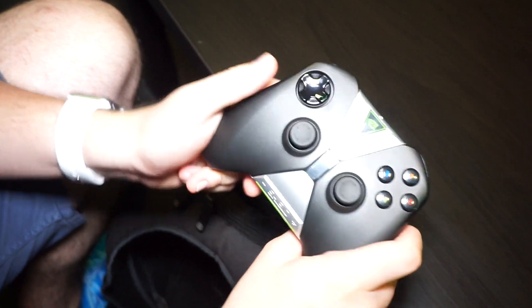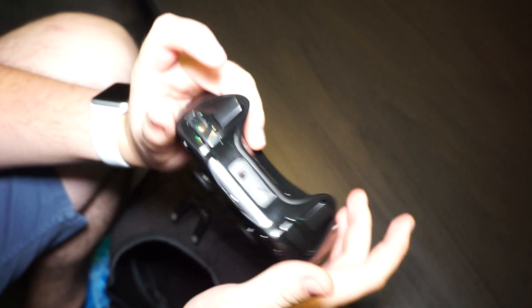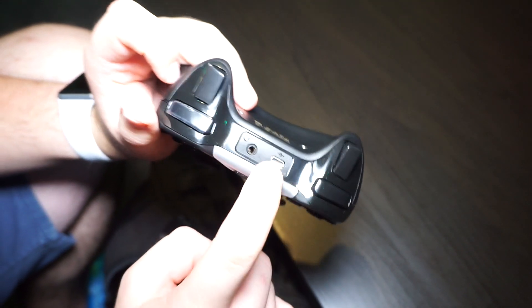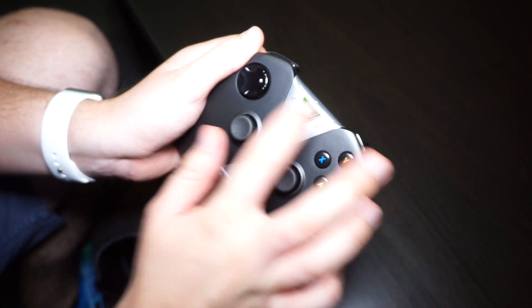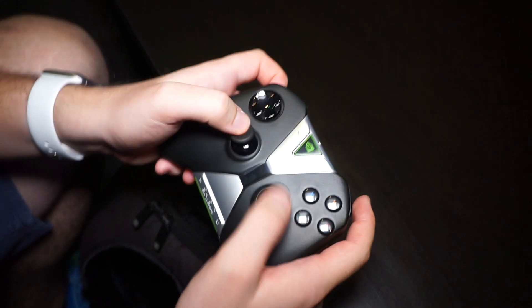It uses Wi-Fi Direct, which is better for lag — it doesn't lag as much as Bluetooth, which is pretty cool for gaming. We have some shoulder buttons, a 3.5mm headphone jack so you can plug in headphones, a micro USB port, and some capacitive buttons for Android TV.